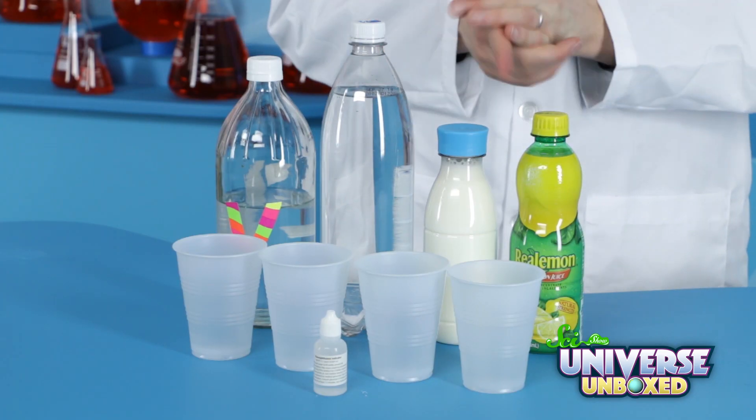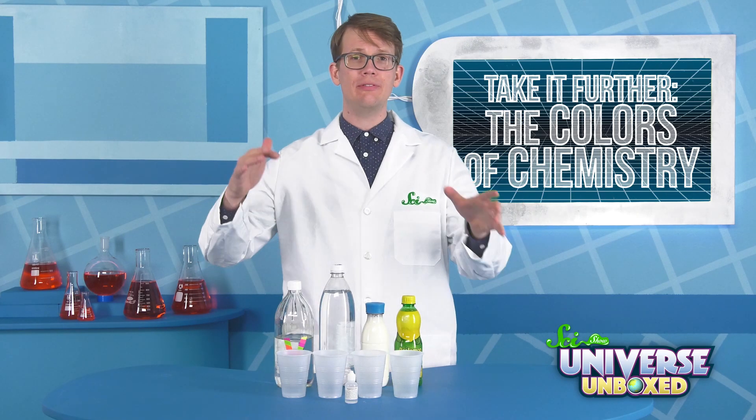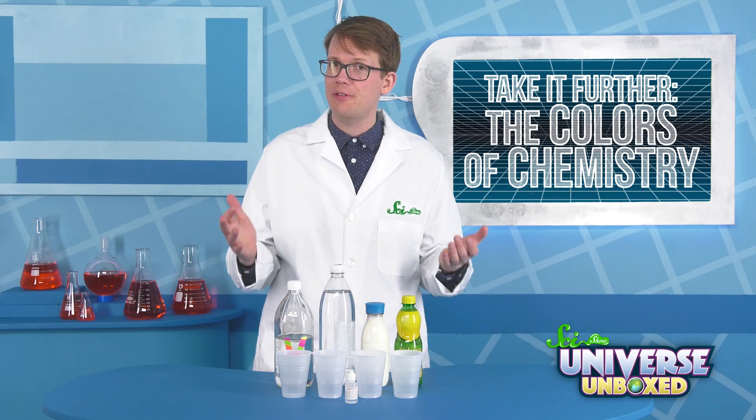I'm going to use lemon juice, milk, seltzer water, and vinegar. All you need to do is put some of each of your sample liquids into a cup, and then add two or three drops of the phenolphthalein.